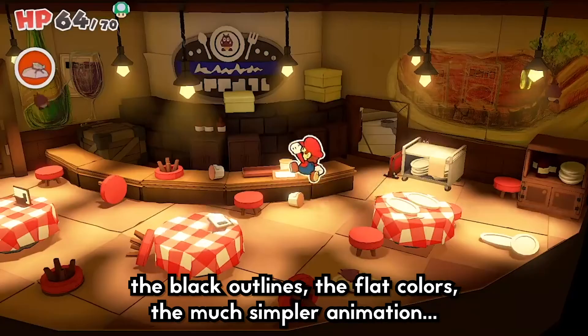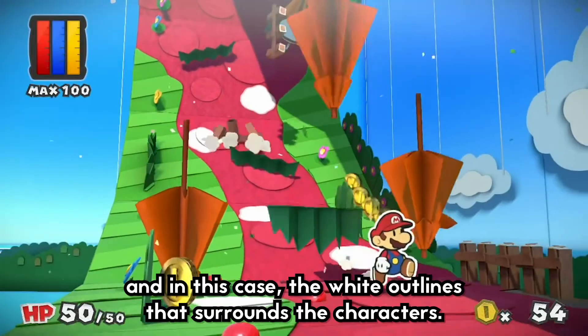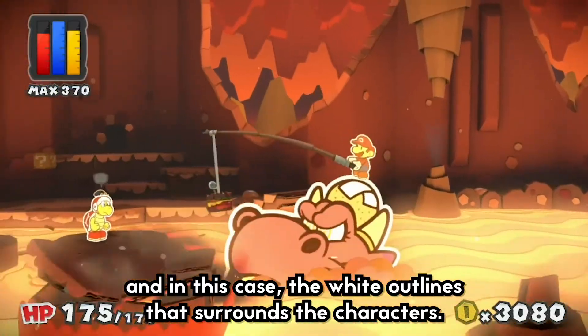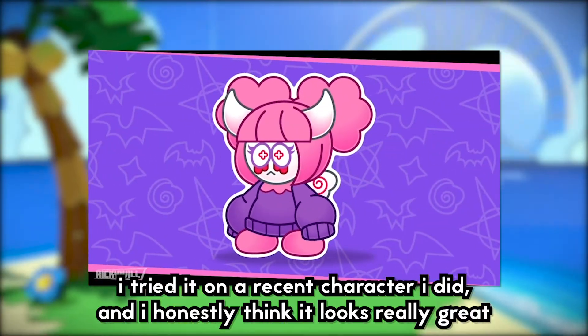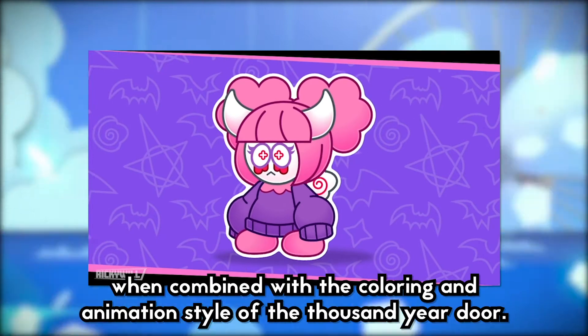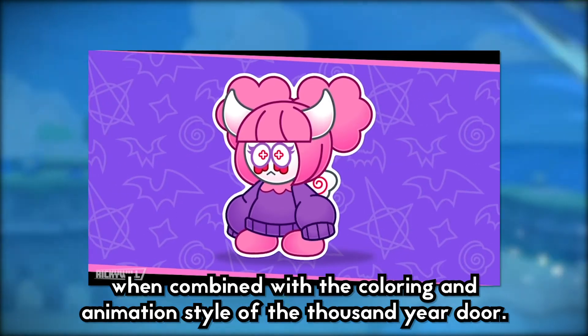The black outlines, the flat colors, the much simpler animation, and the white outline that surrounds the characters — or an offset, if you want to call it that. I tried it on a recent character I did and I honestly think it looks really great when combined with the coloring and animation style of the Thousand Year Door.